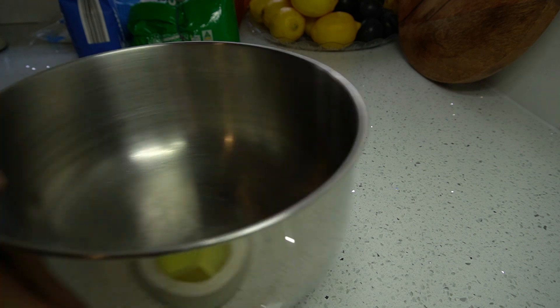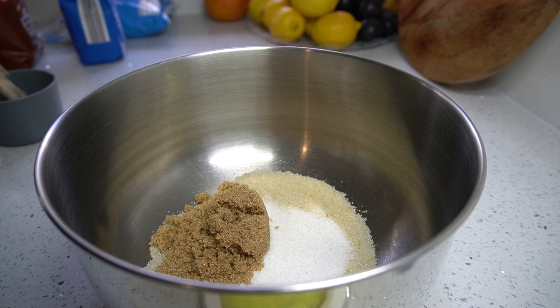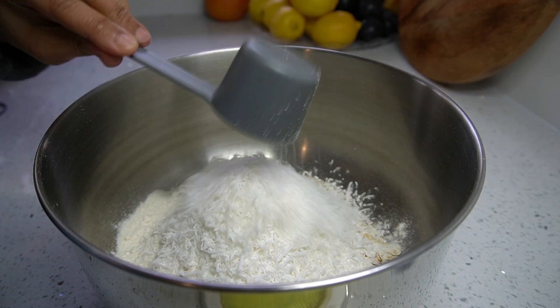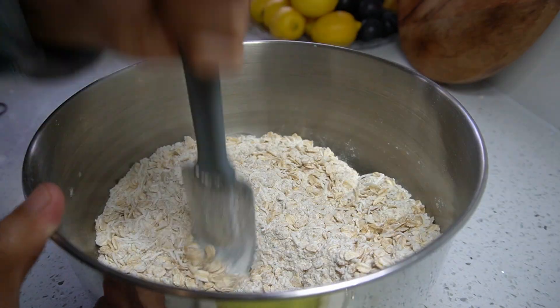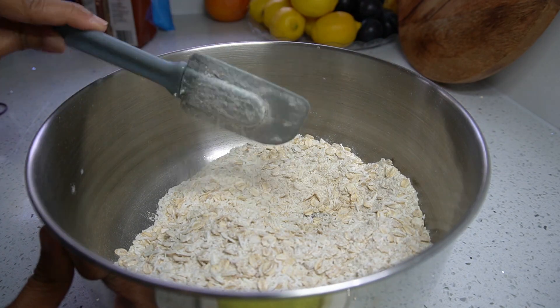In a large mixing bowl, throw in half a cup of sugar — 100 grams — and a quarter cup, 50 grams, of brown sugar. Measure one cup of rolled oats and chuck them in the bowl. Add one cup, 150 grams, of plain flour, and fresh coconut. Add around one third cup of butter. Mix well until well combined, then set aside.